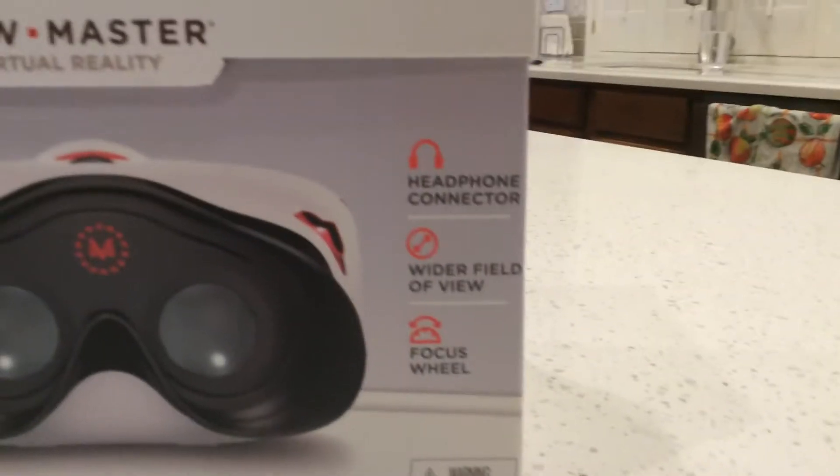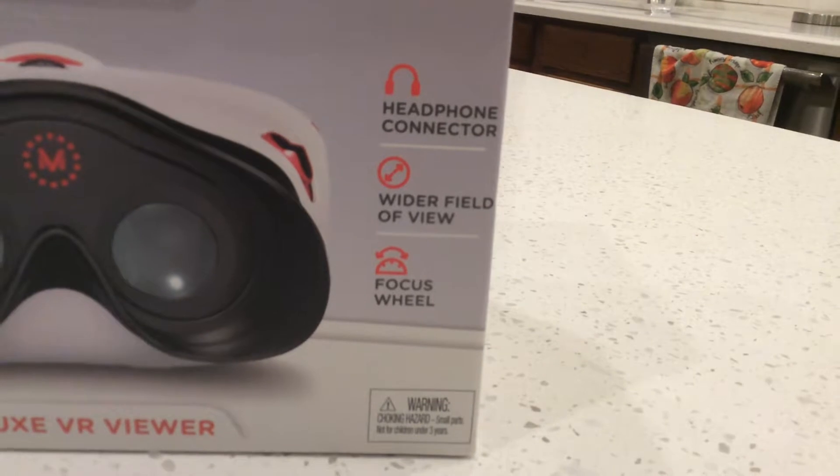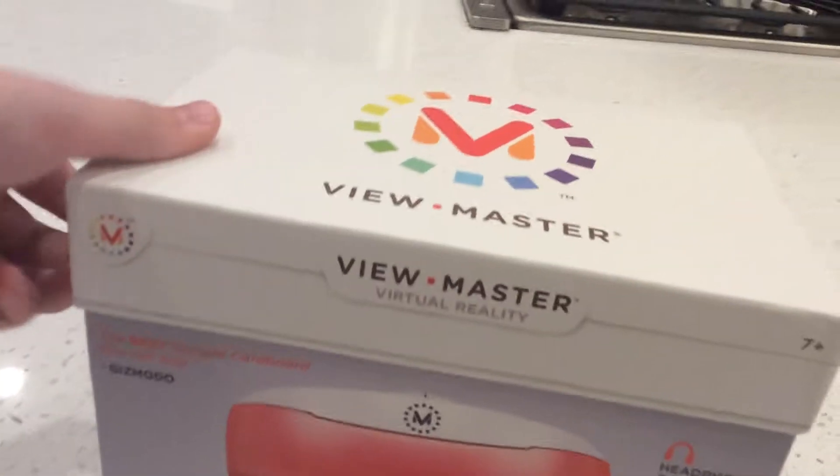That's what it looks like on the inside. You can see it's got a headphone connector, wide field of view, and focus wheel. I won't be doing anything with it — I'll just kind of be unboxing it, but here we go.